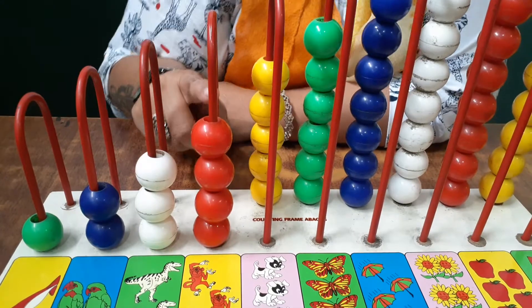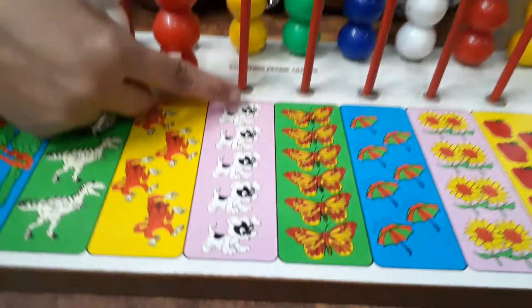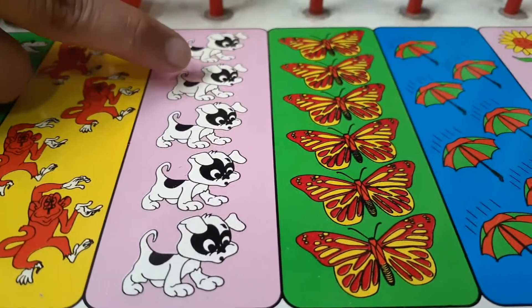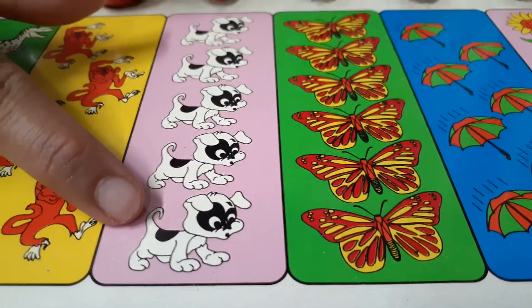And what is the color of the beads? Red. And what is this? Oh, these are doggies — dogs! One dog, two dogs, three dogs, four dogs, and five dogs.